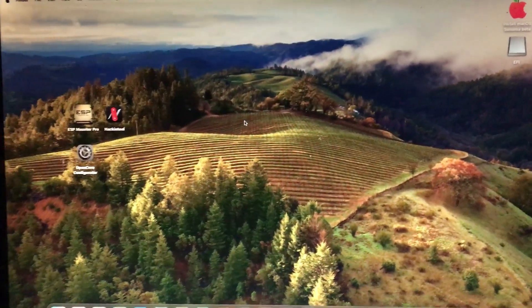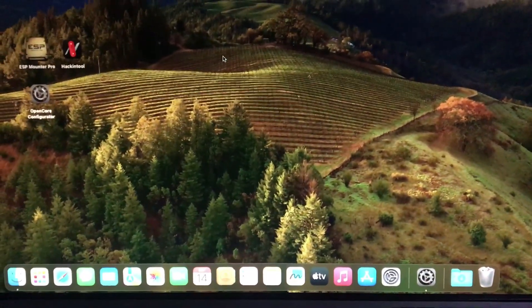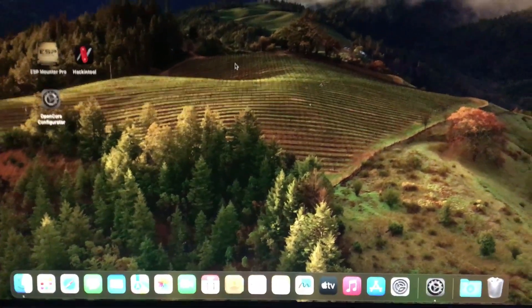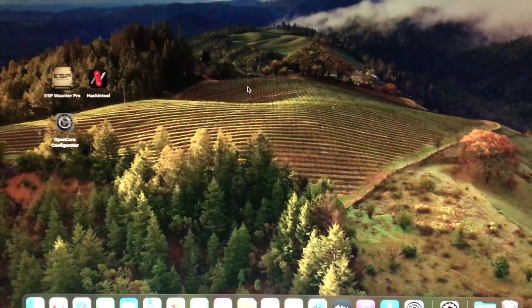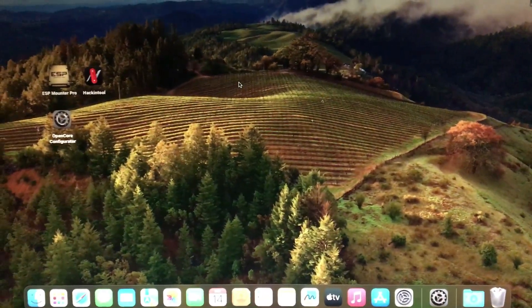And that's it for this video guys. We have just booted our macOS Sonoma Beta 7 — a step-by-step guide from Windows. That's it for this video and I'll see you on the next one. Peace.